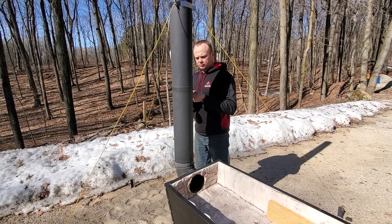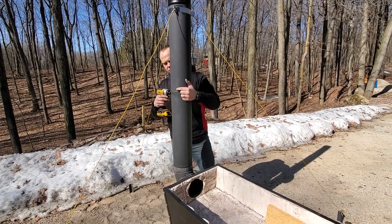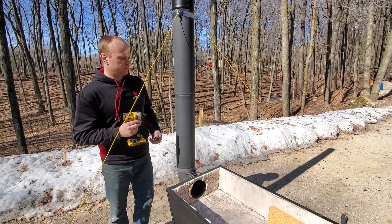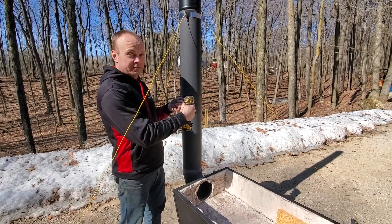We'll finish drilling at each joint, putting three screws in, and then the stack pipe will be all set. And it's time to have fun.